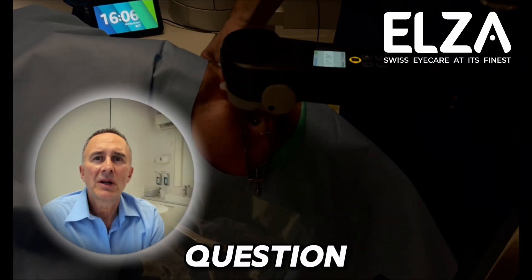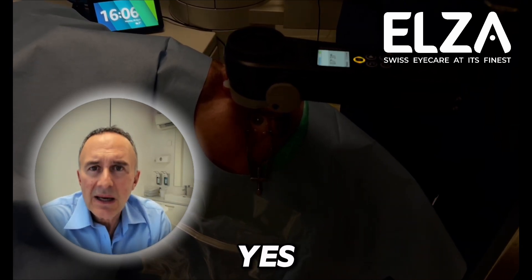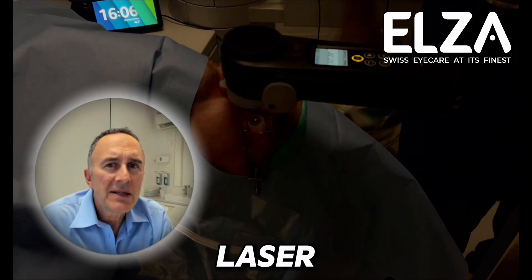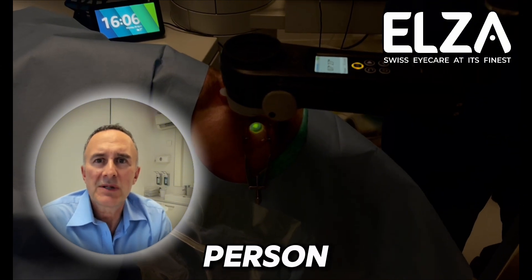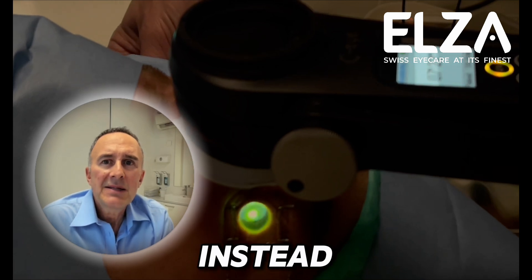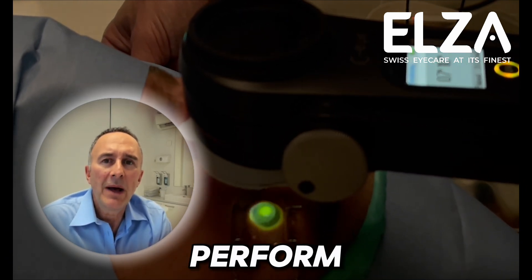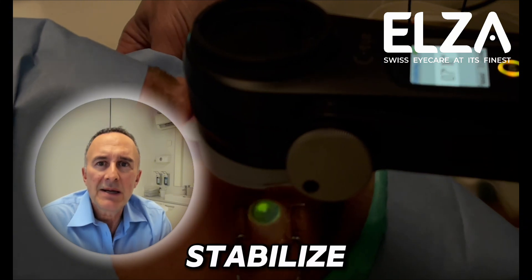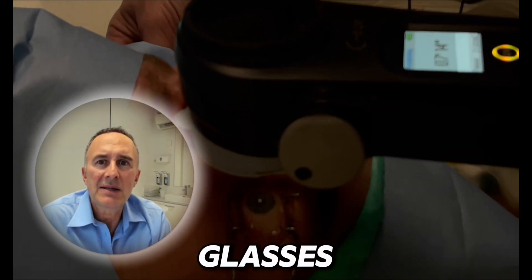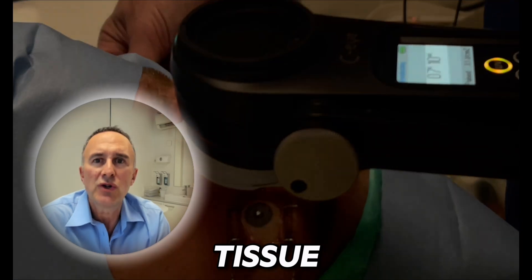Last question: did I do this in a 19-year-old? And the answer is yes. I would never perform an X-SIMA laser in a 19-year-old because that person is simply too young and the keratoconus is still too active. But instead of stabilizing the patient with conventional cross-linking, I perform Elsa Pace. So I stabilize and improve vision with glasses without sacrificing any corneal tissue — no tissue removal.